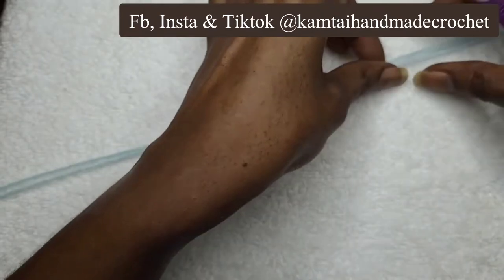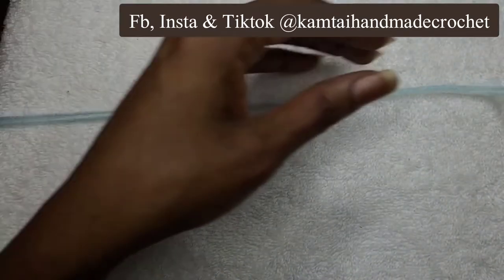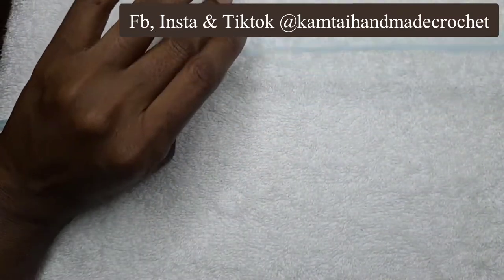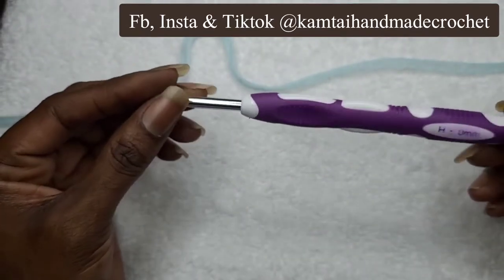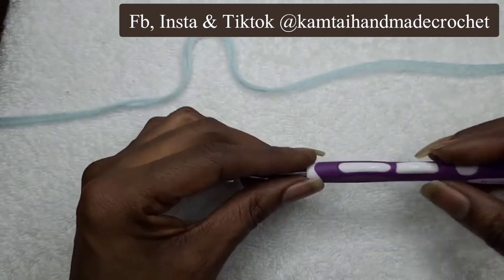I have here some simple light blue yarn that I actually doubled up. I had made a sweater a while ago and I doubled up my yarn to make it a little bit thick, and I have a five millimeter hook here. You can use whatever hook you want, whatever size yarn you want. This is just for tutorial purposes, so just use what you're comfortable with.